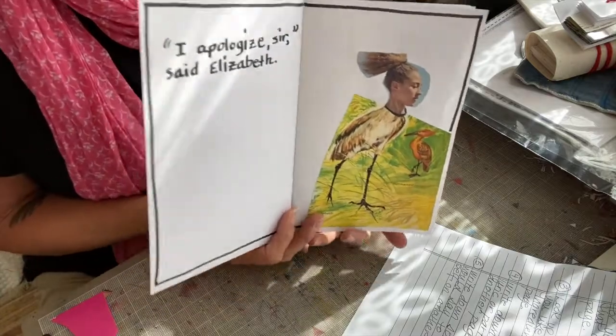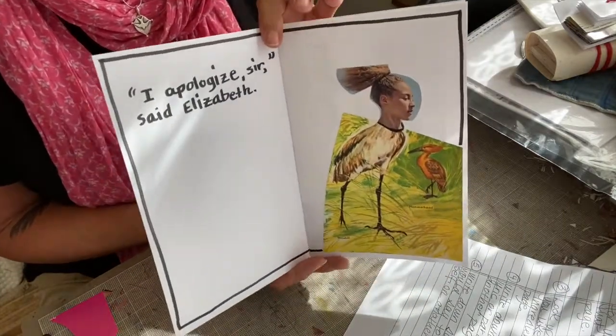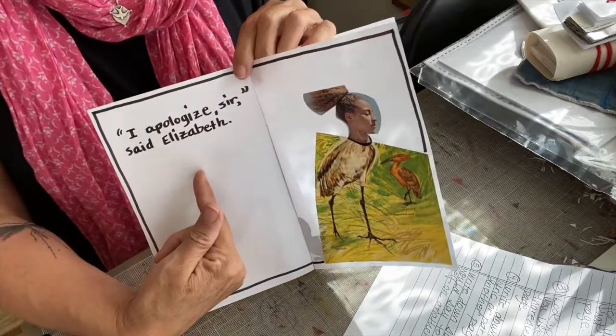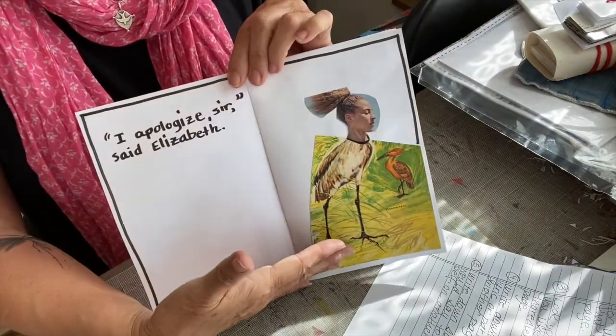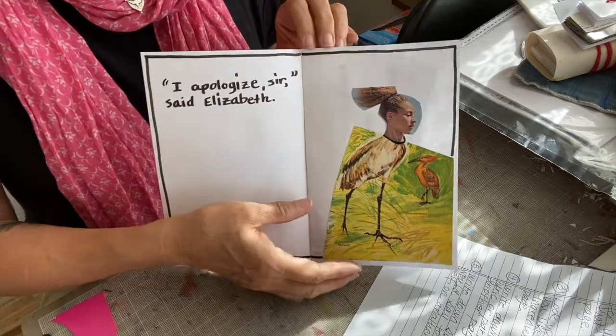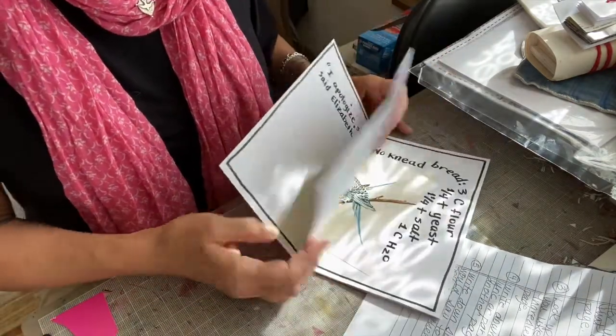I went through — I apologize, sir, said Elizabeth. I don't remember now which book I was reading. You can see how that text, with this image, sets up a whole — like, what? Which is the point of doing little Dada books like this.